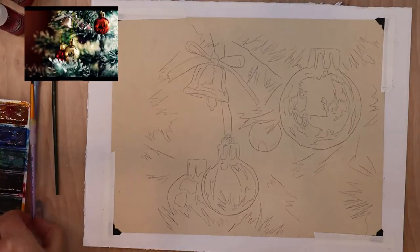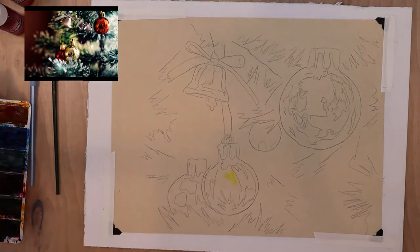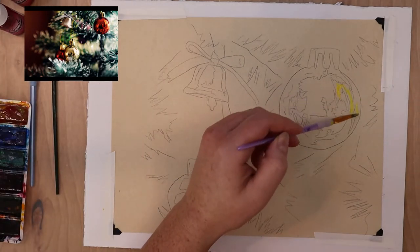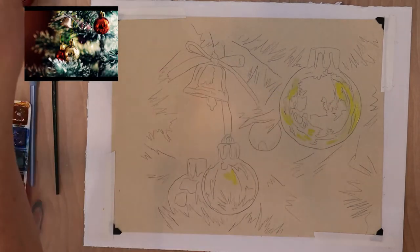Hi guys, this is Lauren with Lauren Watkins Art, and today I have another fun speed painting for you. This one is going to be holiday themed as we are getting closer to the holiday season.